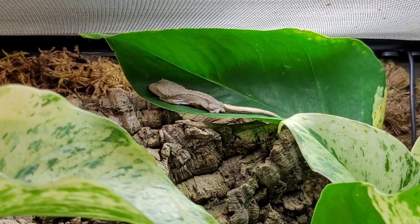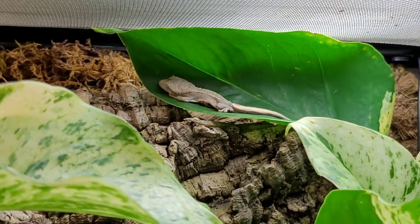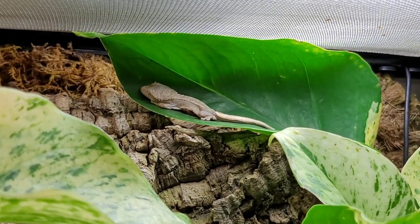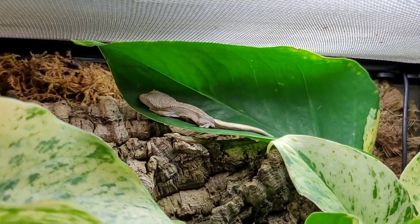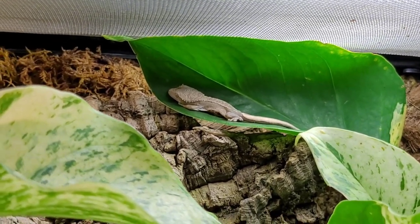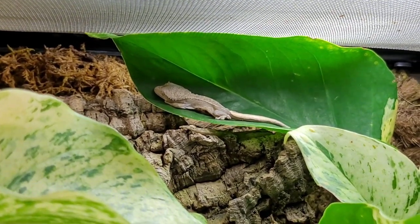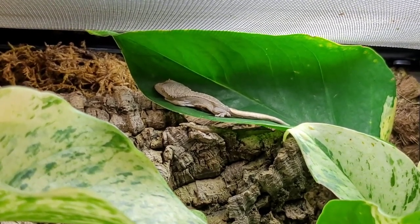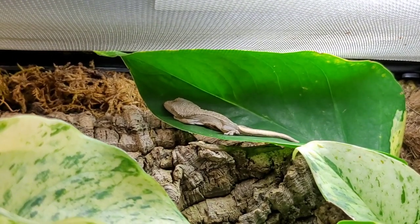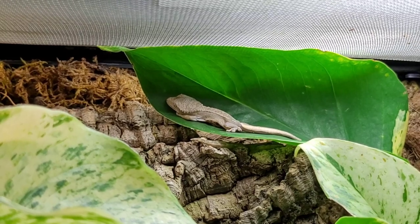Look what I found in the morning gecko enclosure, guys — this is a baby crested gecko. You're probably wondering what a baby crested gecko is doing in the morning gecko enclosure. Well, I used to keep a breeding pair of crested geckos in this enclosure — the same pair I exchanged for the morning geckos. So the female apparently laid eggs in the enclosure at some point, and now at least one of the eggs has hatched. Crested gecko babies usually come in pairs, so we need to keep our eyes open for the second one. I'm going to set up a smaller enclosure for the babies and start by taking this one out.